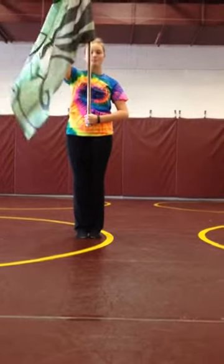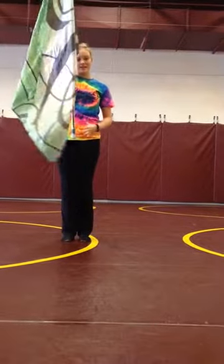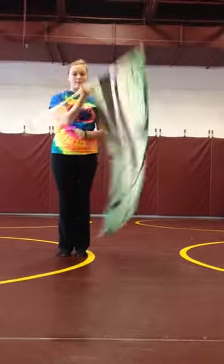Then you do right shoulder arms. The first thing to remember about butterflies is your right hand always stays connected — it never lets go from the hole.